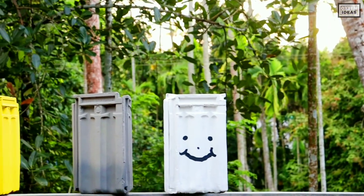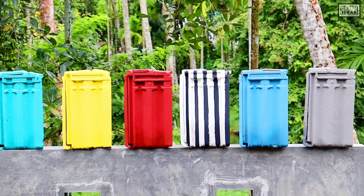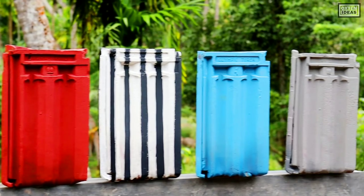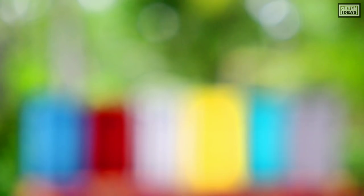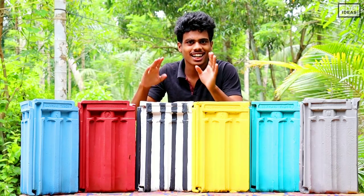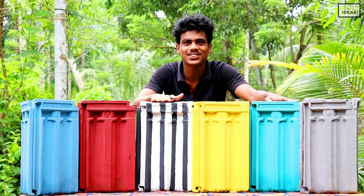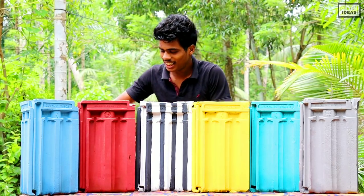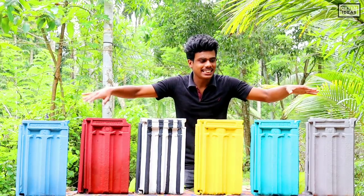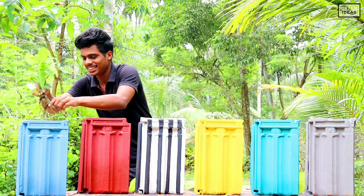I've never done a job before. I will try one. There are four instruments on the inside. Now we will have our own. We will pour the wax again. Now we will pour it all together. That's the next day. We will fill the wax again. It will put it on the wax again.